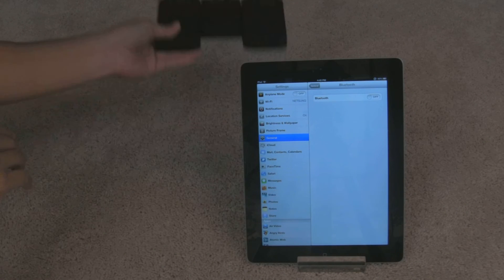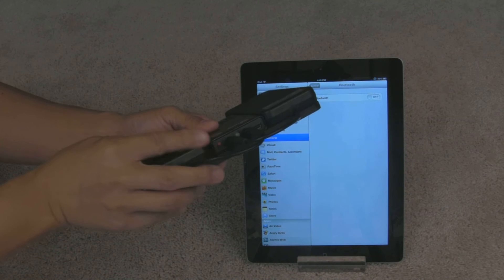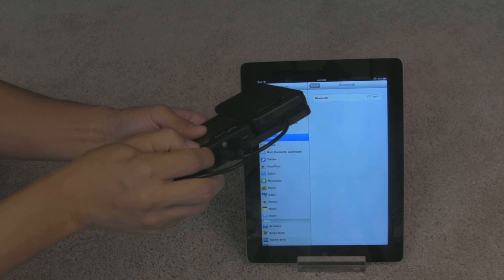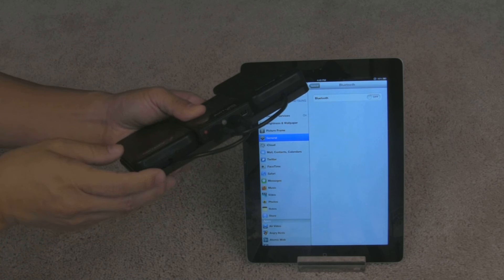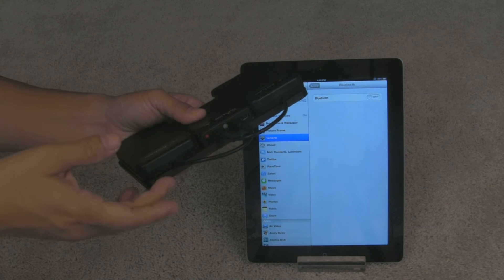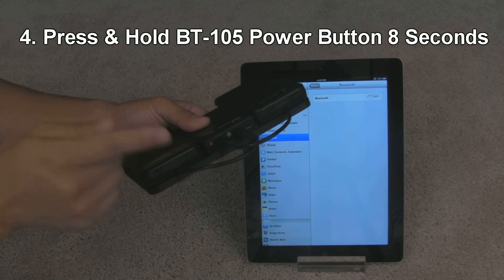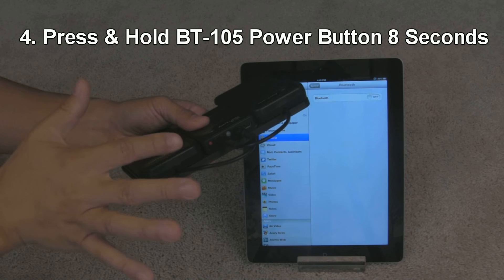Let's go back to your AirTerm BT-105. We're going to turn it back on — press and hold the red power button until you see a blinking green light. Wait about three seconds, and then after three seconds we're going to press and hold the power button one more time, but keep pressing and holding it for about eight seconds.